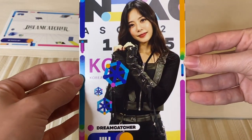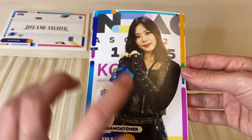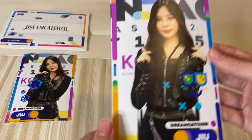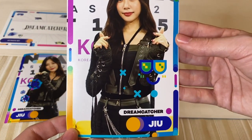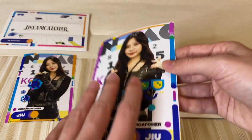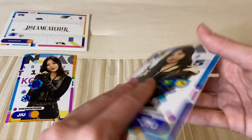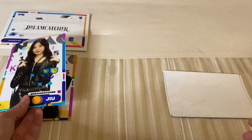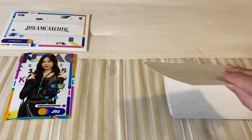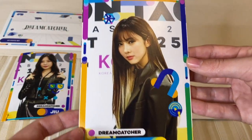We have Jiu first. Oh my gosh, she's doing a little heart symbol — she looks so cute. I like her black outfit here, it's very pretty. Then we got finger hearts; we got lots of hearts from Jiu. These are pretty much almost as if they were just printed on regular photo paper, which is interesting, because I thought AR photo cards were almost like lenticular cards in a way, but it doesn't seem they are.